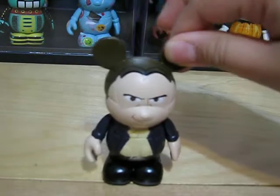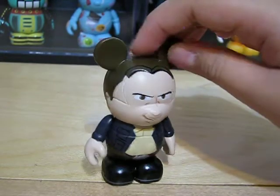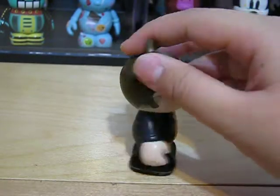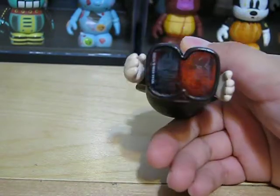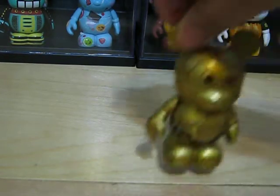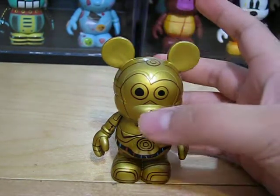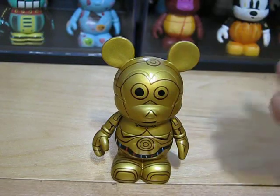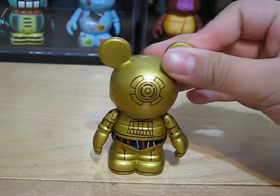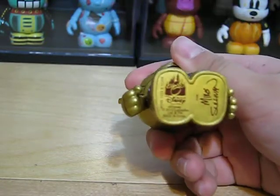Next, we have Han Solo. It's very cool because they didn't exactly make his eyes perfect — they made it uneven. So that's pretty detailed. Again. So, I'm using 'detailed' so much. Again, Mike Sullivan.